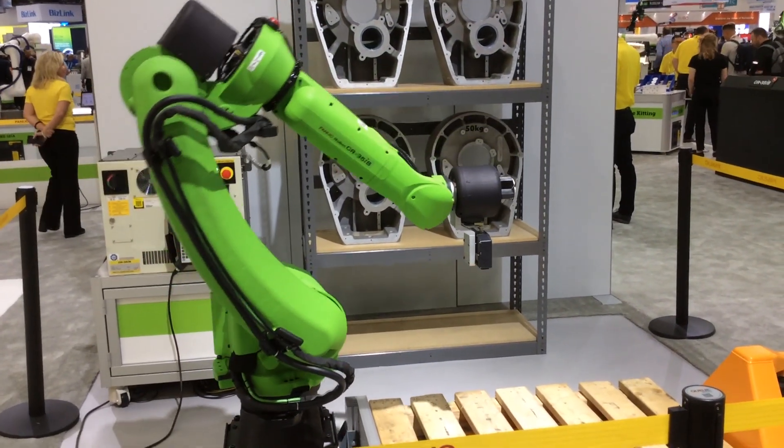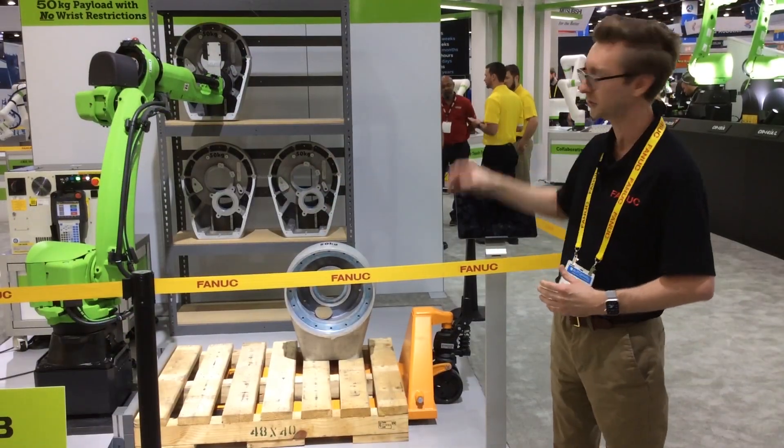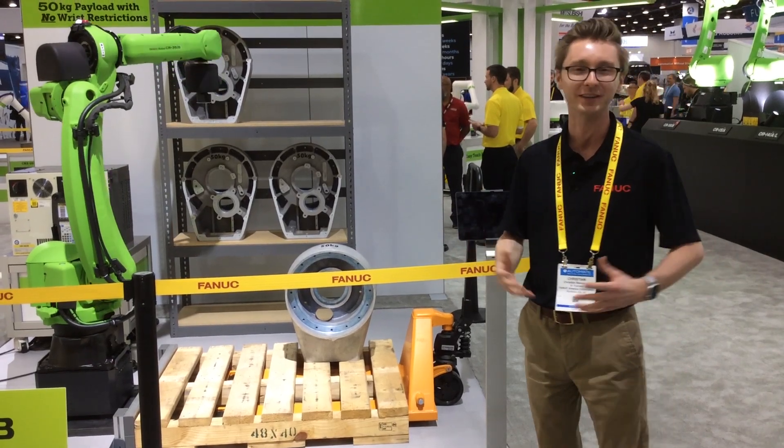The camera on the collaborative robot uses 3D vision to locate the parts however they're fed into the cell, find them, pick them, and then store them into a shelf. The shelf is a generic placeholder — it could easily be a mobile robot, a conveyor, another skid, or anything else you need.